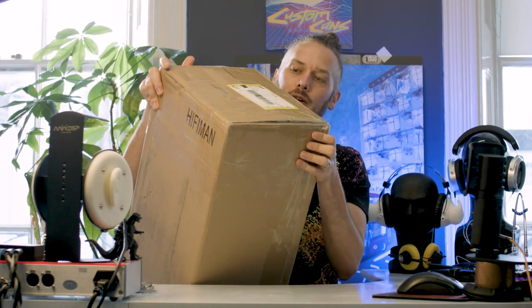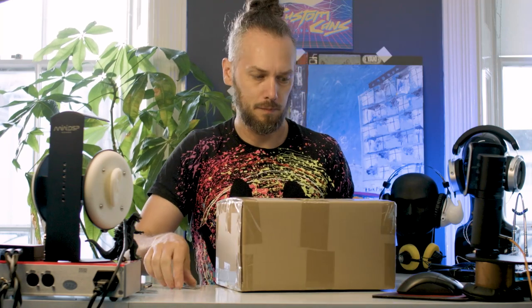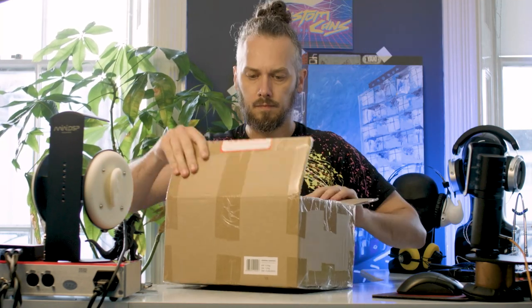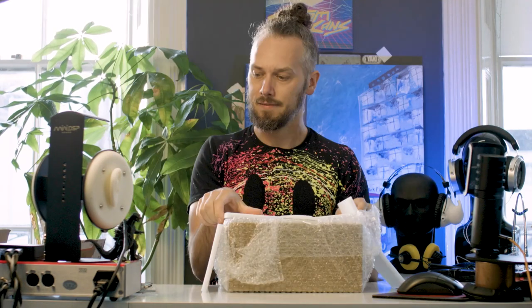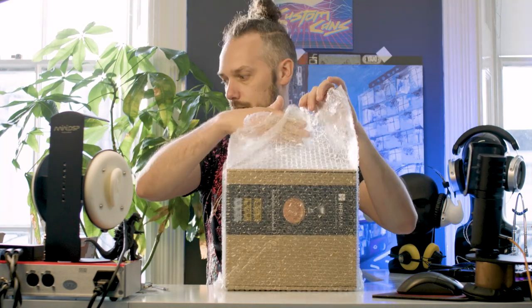What up people, it's Jason here from Custom Cans. I got a nice delivery this morning — it's always nice when you get free stuff. Hi-Fi Man do package their headphones well.